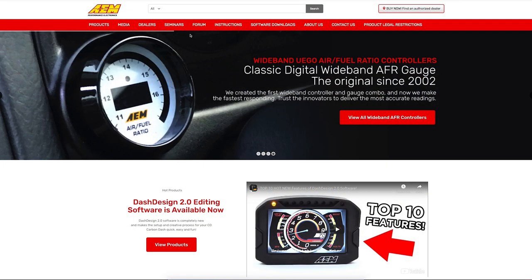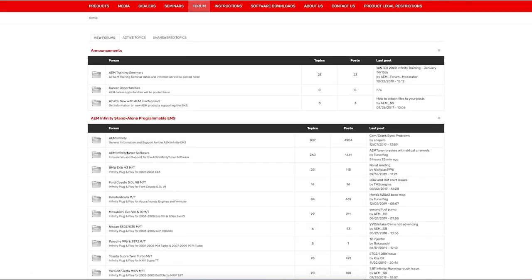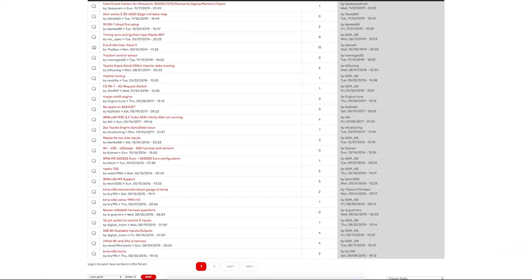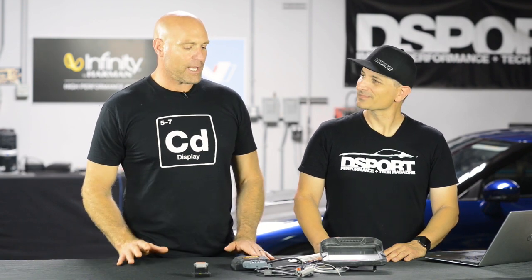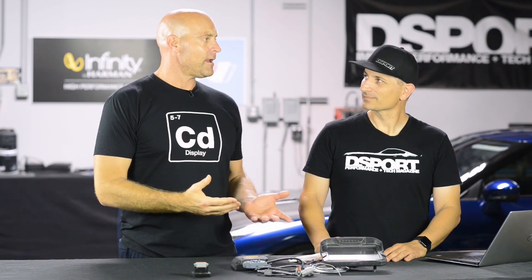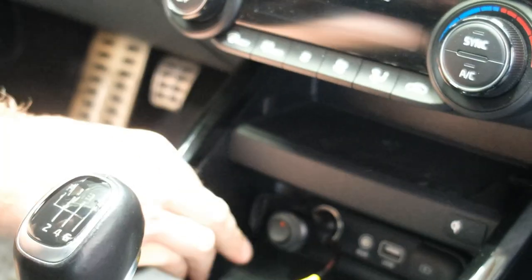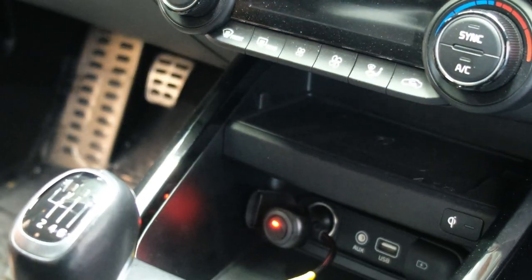In our forum, in the CD Carbon dash section, you can see all the third-party non-AEM CAN devices we support. Realistically, as long as you have the DBC protocol — essentially how the message is transmitted from a CAN device — you can take that data from a device we haven't tested, put it into our software, and odds are it's going to communicate with the dash.